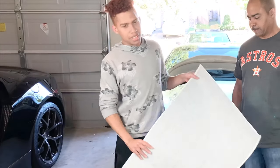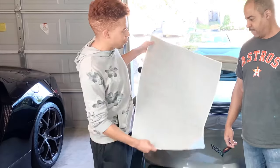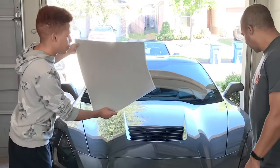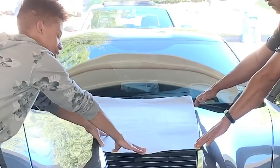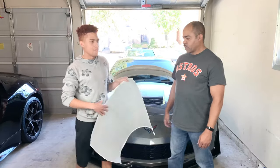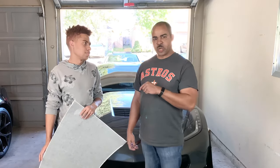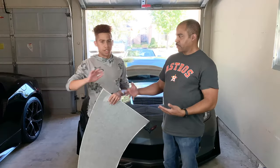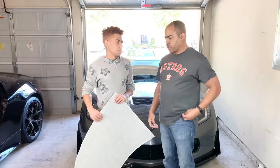So guys, this is a stinger stripe for your hood for your C7 Corvette. It's basically a vinyl sticker, and you're just going to put it down right here after some application solution. This particular stripe is the carbon flash, and we get it from Corvette Mods — we'll drop a link in the description in case you want to order one. It comes in all kinds of different colors: gloss, red, silver, and more.